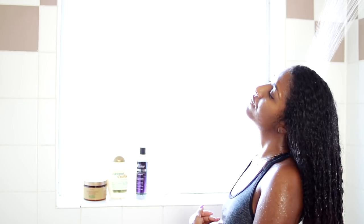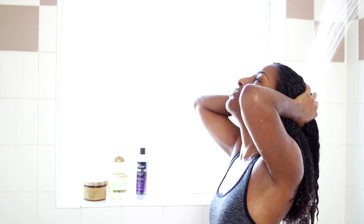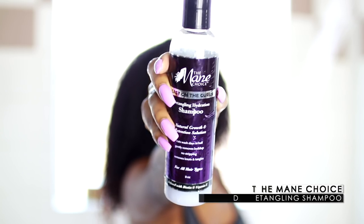What's up, guys? So I'm going to show you guys how I deep condition on the go from start to finish. Of course, I have to let the water run down my hair, so I'm just letting that get all in there, soaking it up. It honestly takes me forever to get my hair wet.